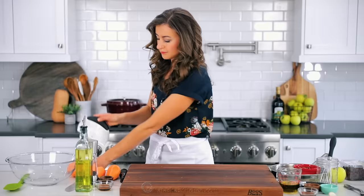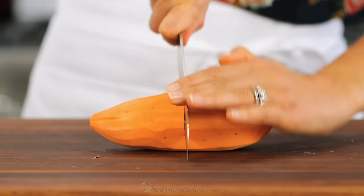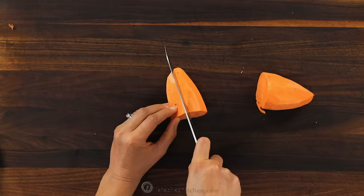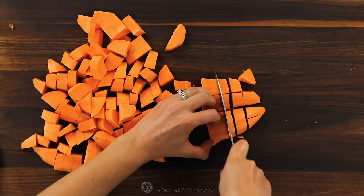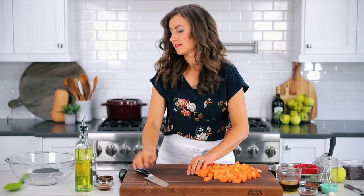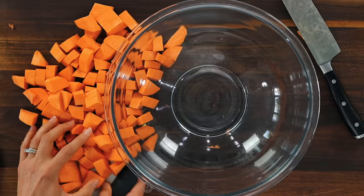Peel those, then dice them into half-inch thick pieces. To safely chop a sweet potato, I like to make sure there's a flat surface — cut it into quarters before chopping it into half-inch pieces. Try to cut them to an even thickness so they bake up evenly in the oven. Bite-sized pieces like this roast pretty quickly, and they're perfect for a salad.